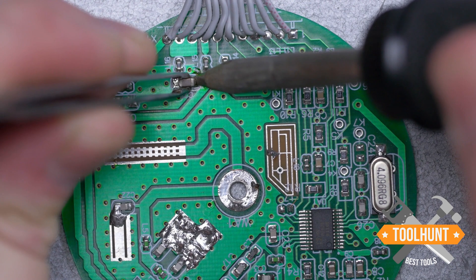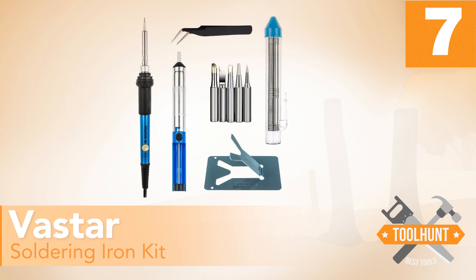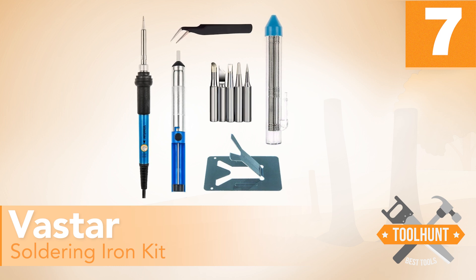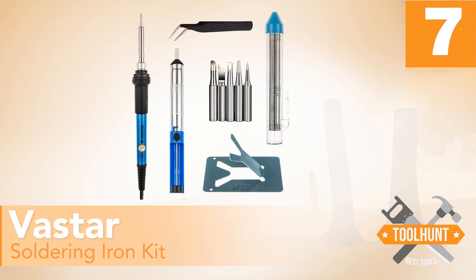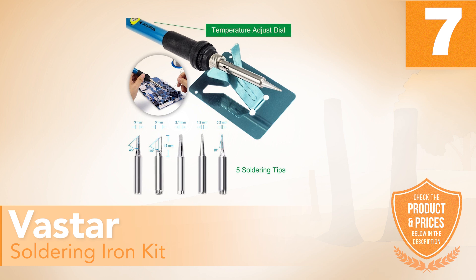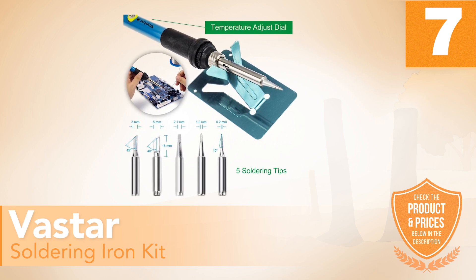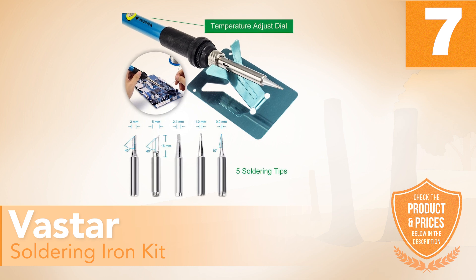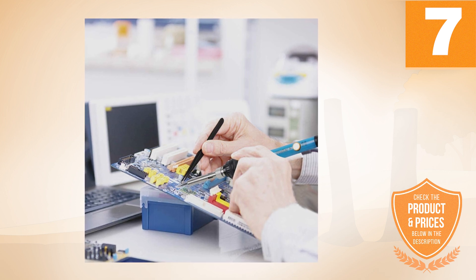Here are our top 7 best soldering irons. Number 7: Vastar Soldering Iron Kit. If you are looking for a practical soldering iron kit that comes with a lot of precision, then this model offered by the Vastar brand is just what you are looking for. This kit consists of an adjustable soldering iron with temperatures ranging from 392 to 842 degrees Fahrenheit. This is currently one of the cheapest kits on the market.